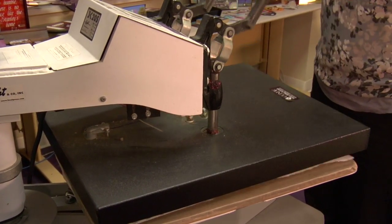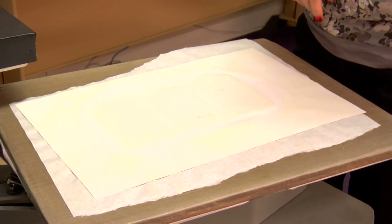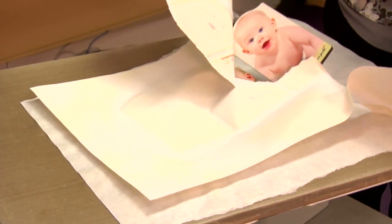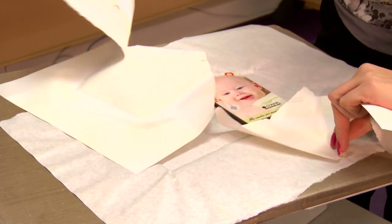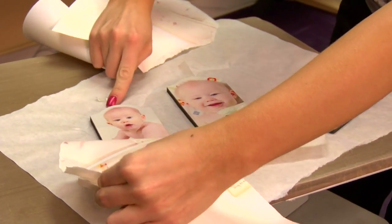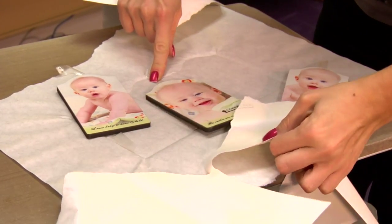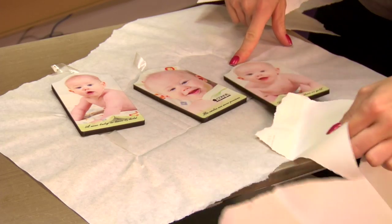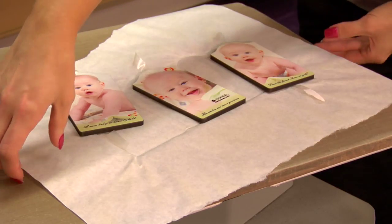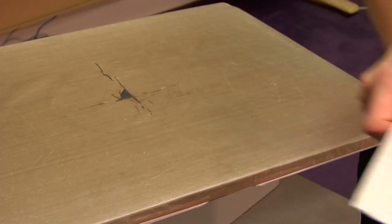That sound means we're done. I'll lift and swing away on my press, remove my top sheet of protective paper, and peel back our transfer, making sure I get all my panels off. The color on these turned out really well. The panels are just slightly hot, so I'm going to move them to the table to cool. I'll give them just a couple of minutes before I apply the hinges.